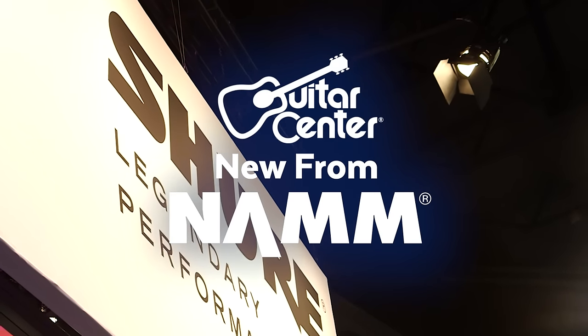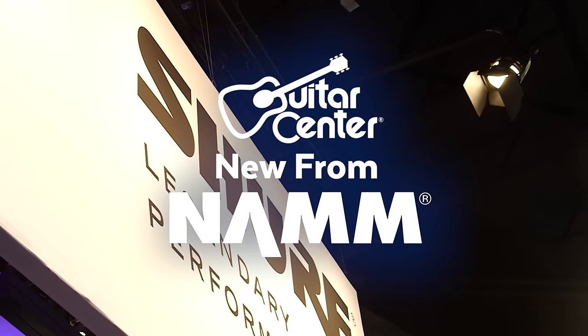Hey, this is Steve with Guitar Center. We're at NAMM 2017 in the Shure booth with Nick, checking out the new GLXD wireless systems.